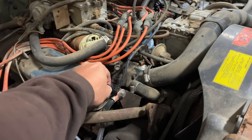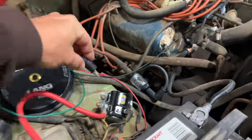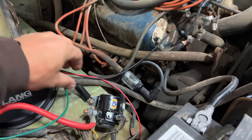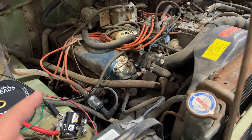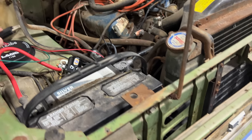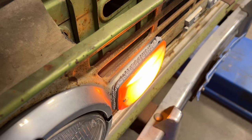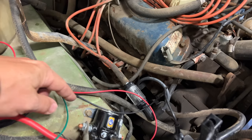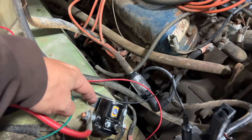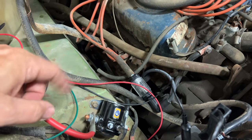So if we take a wire real quick and connect it right there, then connect the other end somewhere to the body like so, we should get the ignition and the lights to work. Let's go turn it on and try it again. Turn signals are on right now, but you can see it's not flashing. I'll touch the wire to the body ground — now you can see it does flash. So I'm going to make up a little ground cable connected from there. I'm actually going to take the solenoid back out and clean this area so that I have a really good ground to the body, and then we'll see if that solves our problem.